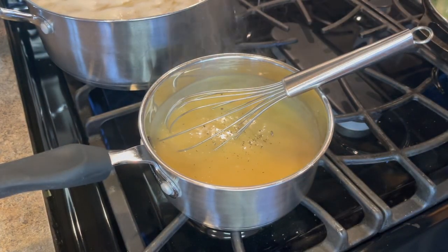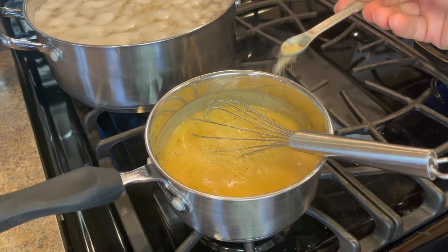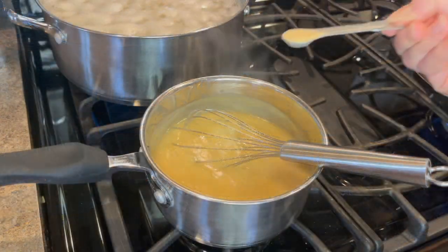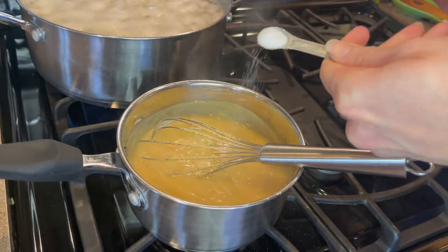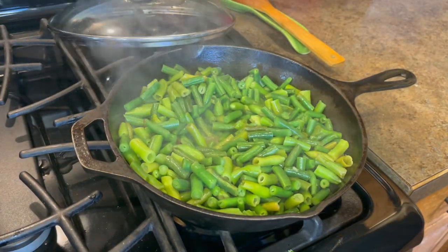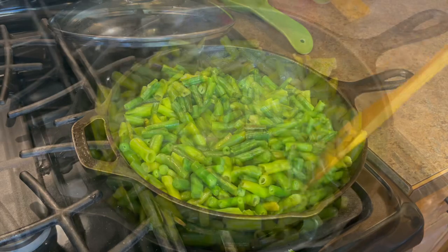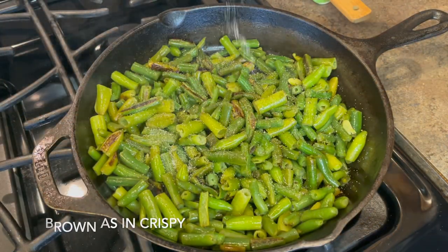Next, I'll be adding in some fresh cracked black pepper, a quarter teaspoon of onion powder, and then half a teaspoon of garlic powder. Lastly, I'll add in half a teaspoon of salt plus more to taste if needed. Then take your lid off your green beans and let them cook for a bit that way. I prefer mine browned. Then add a little salt.